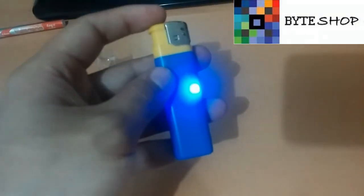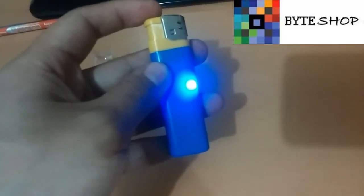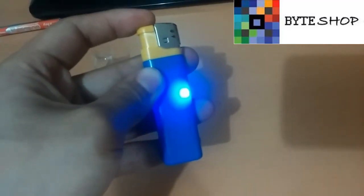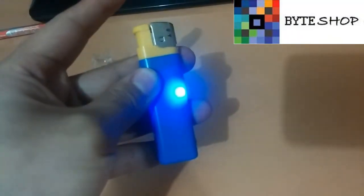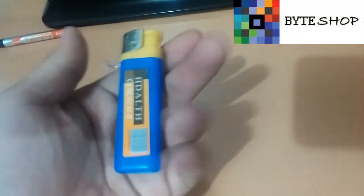Para apagar el encendedor, lo dejan presionado durante algunos segundos y lo sueltan. Una vez que ya se apagó, ya está lista para que la guarden.